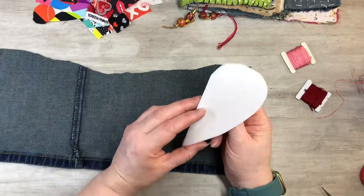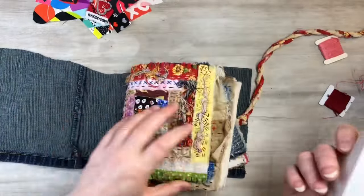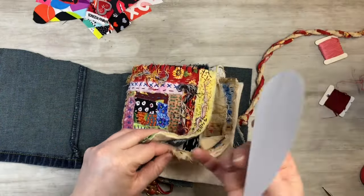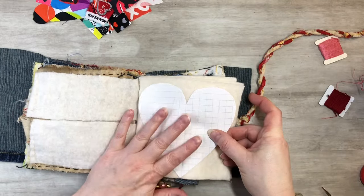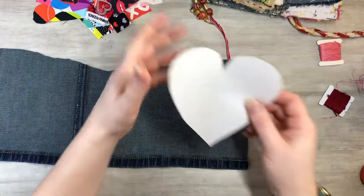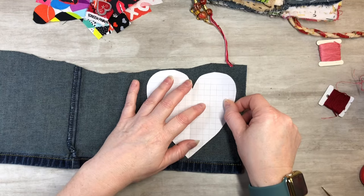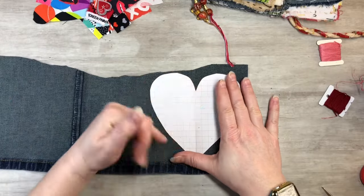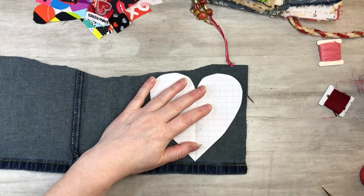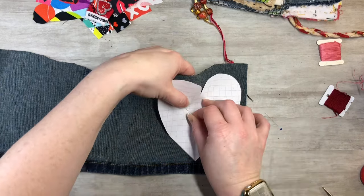So what I have here is just a scrap piece of paper — I cut a heart out. Whatever you're going to be sewing your heart into, just make sure that your heart's going to fit. That's the only thing I did and I just did it freehand. What I'm going to do is just put it on — this is just a pair of denim jeans — and pin it down.